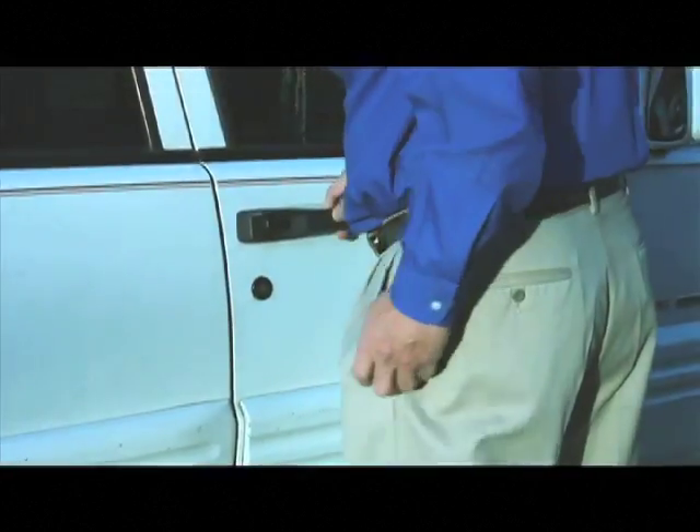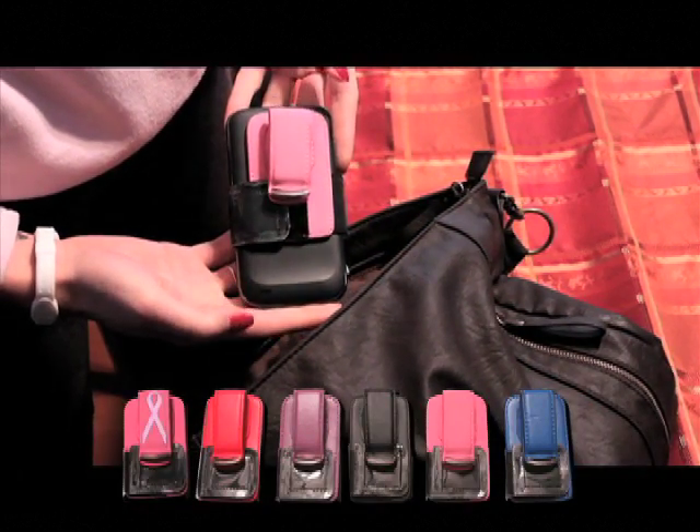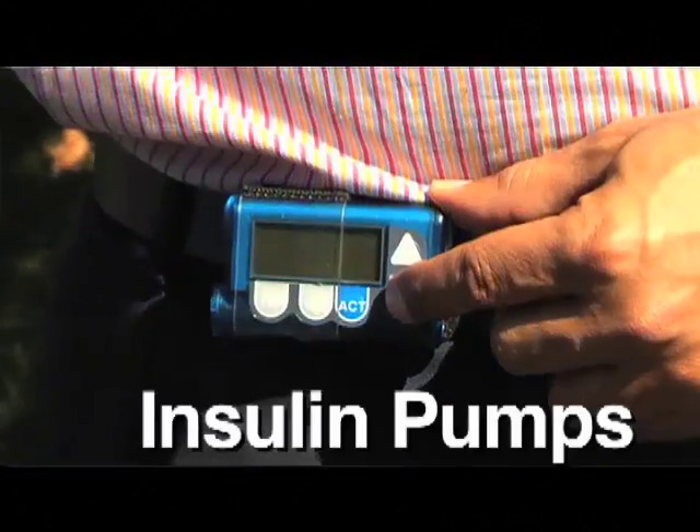It's easy to locate in your purse or pocket, and the assorted colors are ideal for accessorizing. Universal EasyWrap is even strong enough to hold your cell phone, iPod, MP3 player, or diabetic insulin pump during your most vigorous workouts.